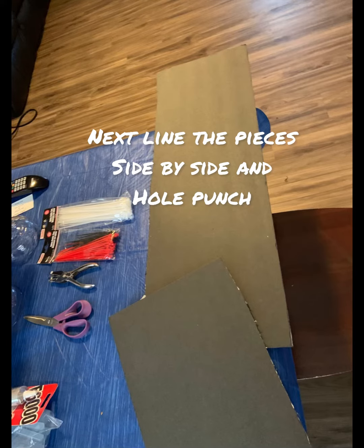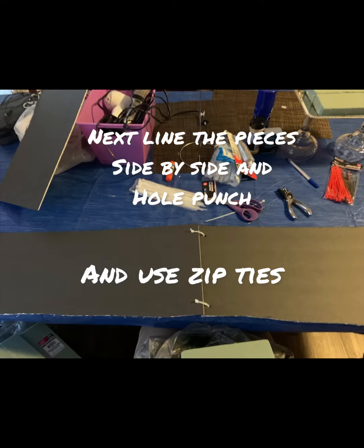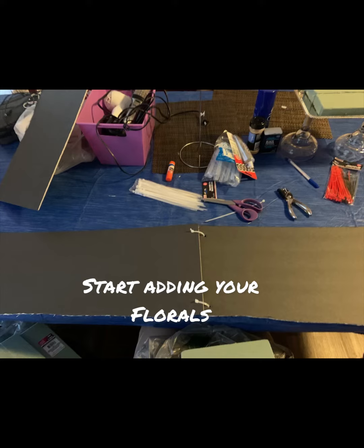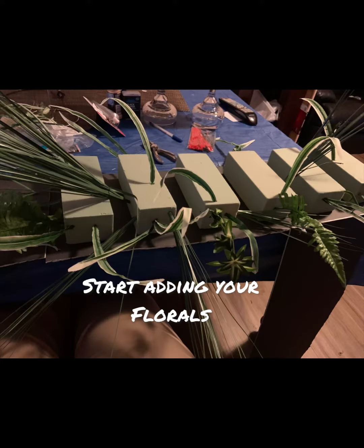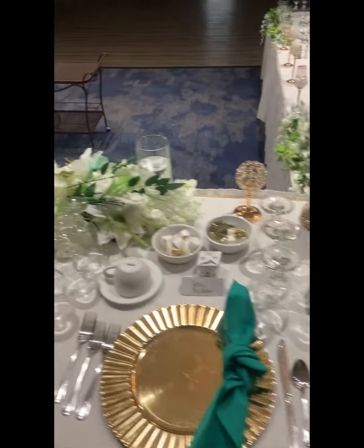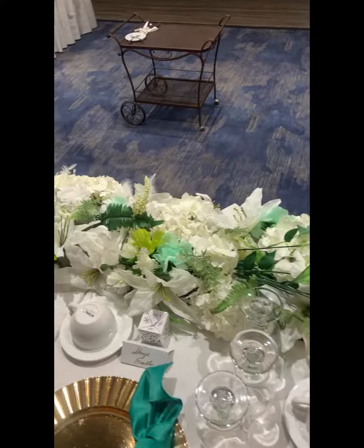So first you're going to want to cut your cardboard into pieces and line them up side by side and use some zip ties. Once you do that, you're going to also want to make sure that you glue that floral foam down and start adding your pieces. And of course, once you're done adding the pieces, it's going to look a little something like this. But I changed it to fit the way that I really wanted it to look.